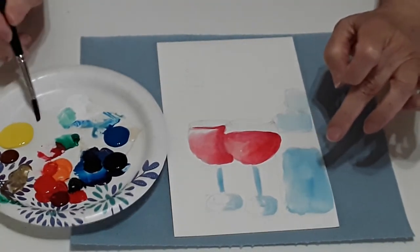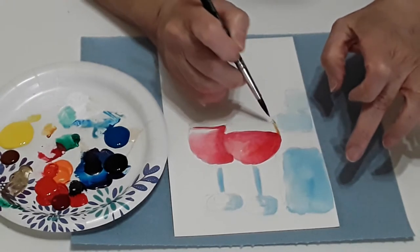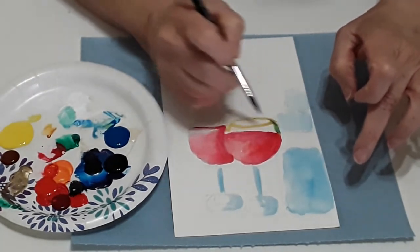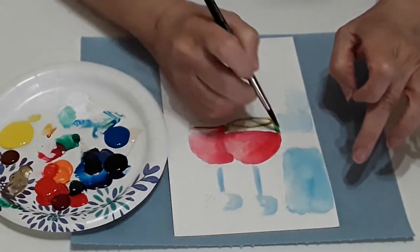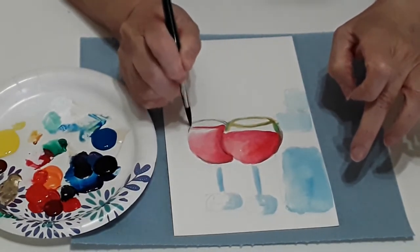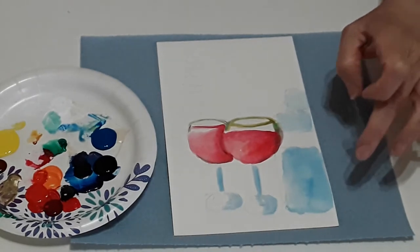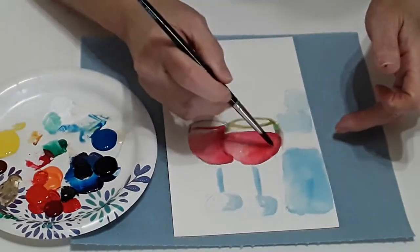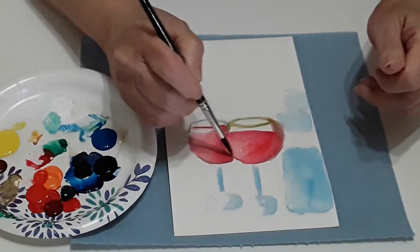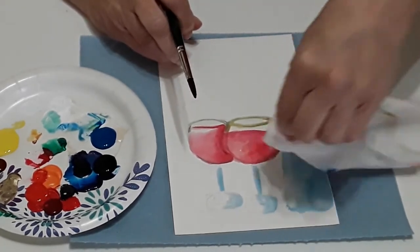I'm gonna take a little bit of my yellow and dark yellow, mix them together, and work that into the rim of my wine glass. Then I'll take a little bit of my light blue and come in here — it's gonna make it look a little bit green, but that's okay. Going straight down in here, when you mix the green with the red it almost makes a brown color. It's getting a little distorted because I'm upside down, but that's okay. It's a little bit too wet there, so I'm gonna take my paper towel, pick it up, and come back later to put more color in there.